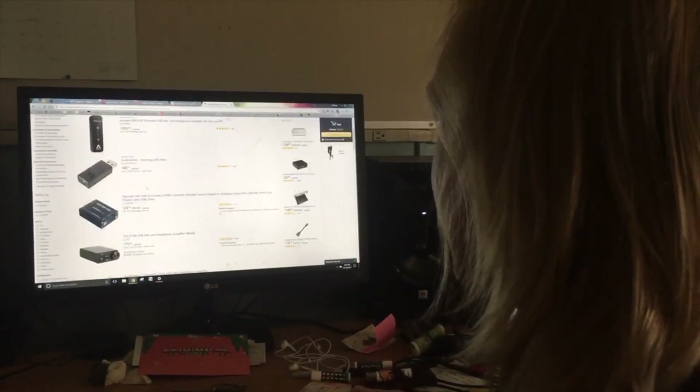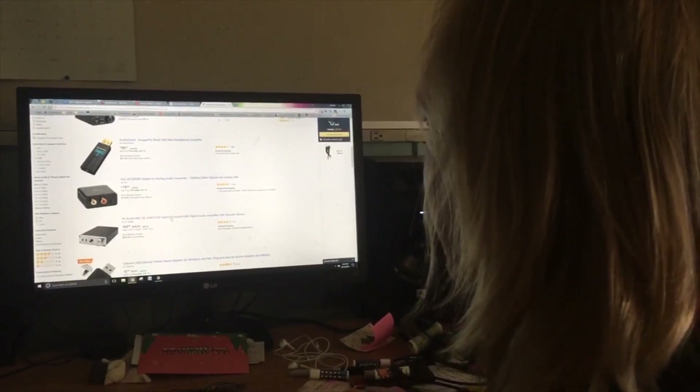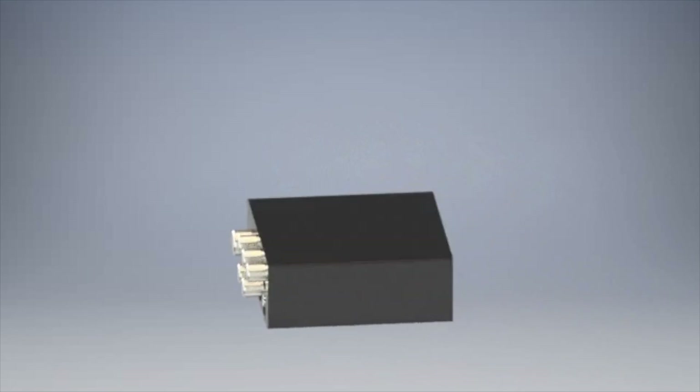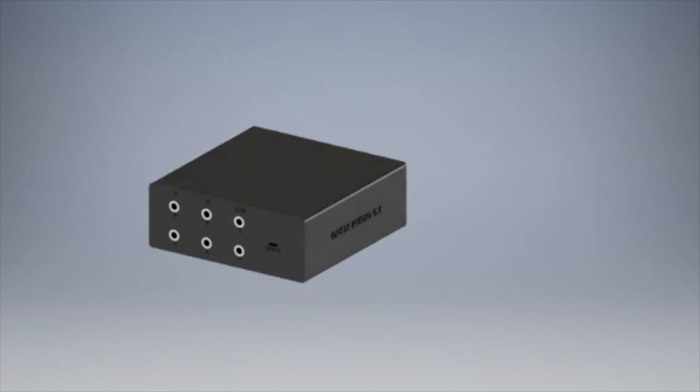It supported 5.1 but seemed to be a little overkill. He clicked on it and was blown away. It was the Open Audio 5.1 and it had more features than he thought he needed. But the price was good and he thought that he might as well be future proof.